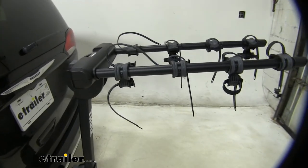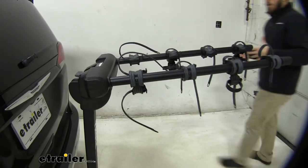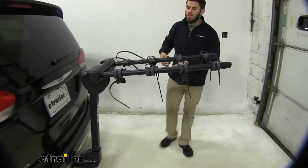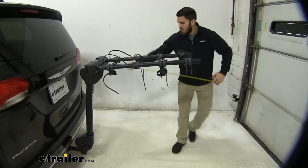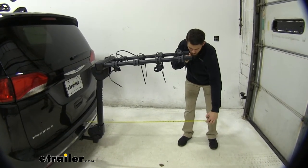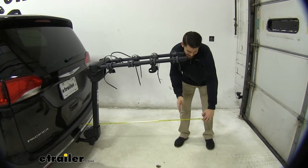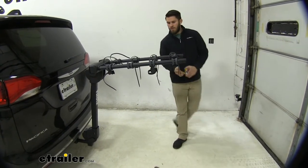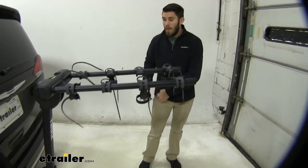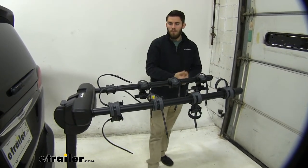With any hitch mounted accessory you are going to have added length to your vehicle. In the case of our Pacifica with the Thule Camber and the arms folded up, there's a good amount of length. From the bumper to the outermost point it's about 42 inches — give or take an inch. That's a good amount of length added on, and if you have a bike installed it could be a little bit more depending on the bike.